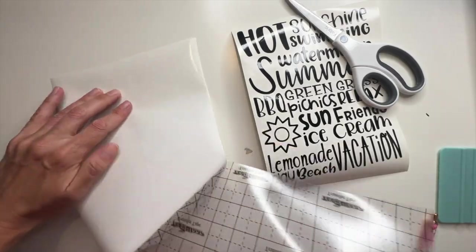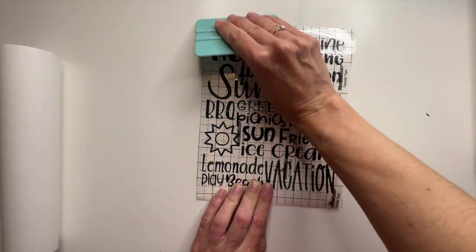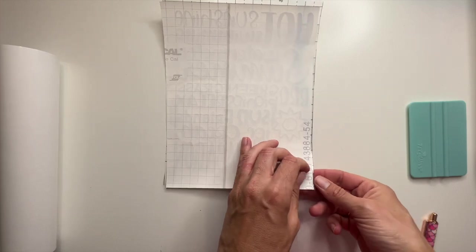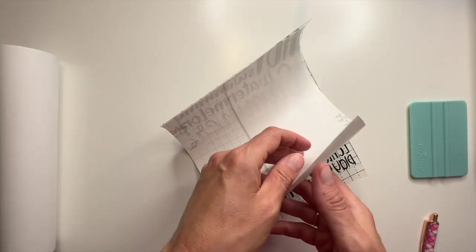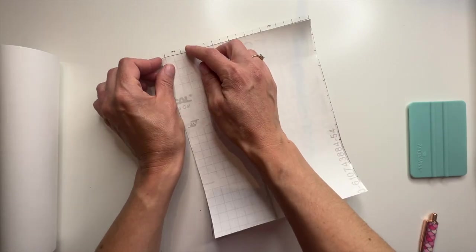Next, grab some transfer tape and smooth it out over your design. Before we transfer our design onto our buckets, double check to make sure that the backing will come off with no problem. Lift up the backing and slowly peel it back, make sure it's sticking well to the transfer tape, and then lay the backing back down over top of the design.